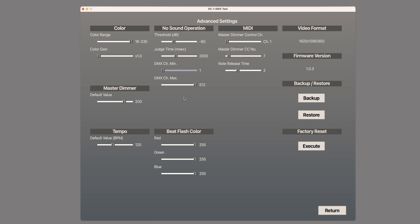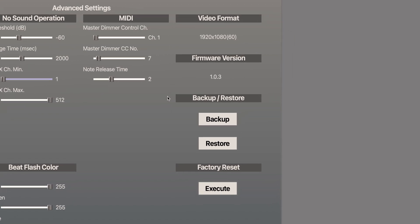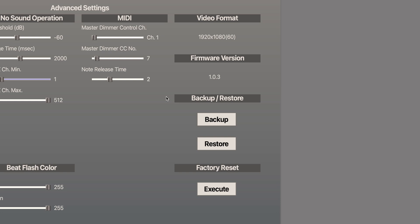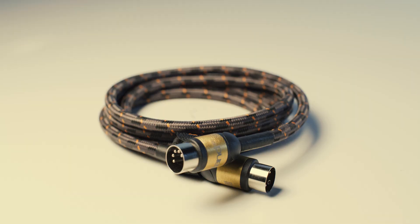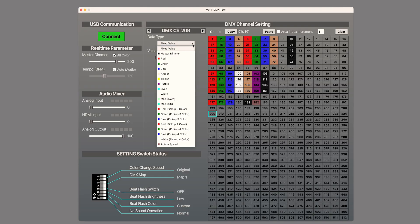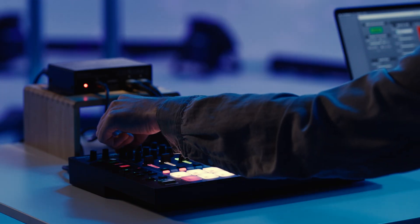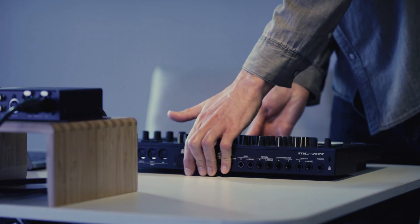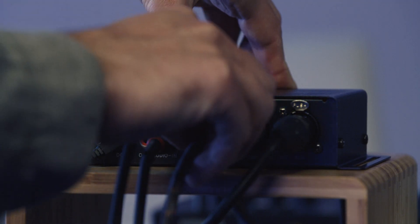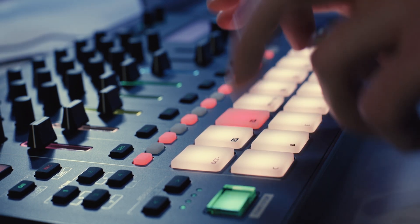We will cover the beat flash and MIDI settings in the next two sections. First, we will cover MIDI. Going back to the list of data types: MIDI note lets you use keys and pads to control a channel on a fixture with on and off signals, and MIDI CC is typically used with knobs and sliders to set the value for the DMX channel. Note that the VC1DMX still requires an HDMI video signal to output DMX signals — if you only want to use it for MIDI or audio control, output blank video from a laptop or HDMI splitter. For this example, we will use the MC707, which can play MIDI notes using its pads and send MIDI CC with its knobs. Using MIDI to control your DMX channels will override the HDMI signal for that channel.